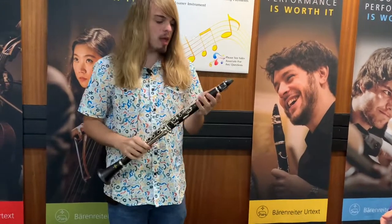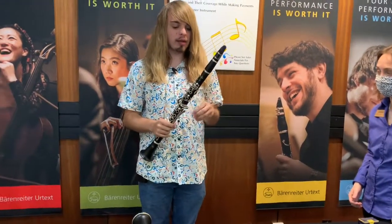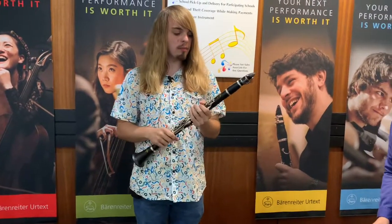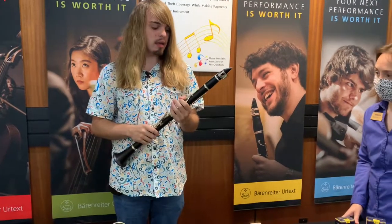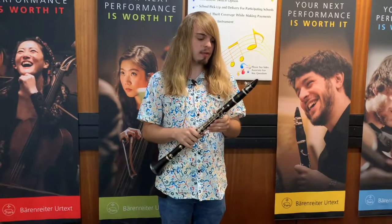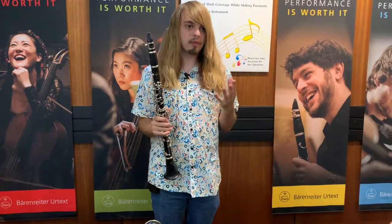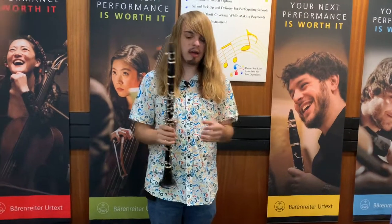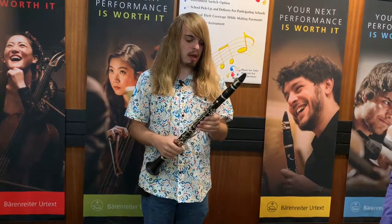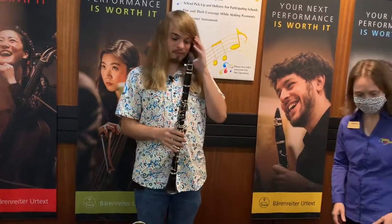So this one, first of all, is really, really easy to play — really nice and free-blowing. It's got that same warm, darker sound as the E11. But what I like about this one is it just feels a lot more free-blowing and it's a lot easier to get the sound out. And I really like the tone on this clarinet. It's really nice.